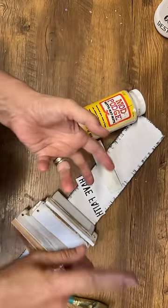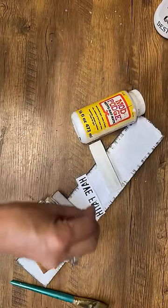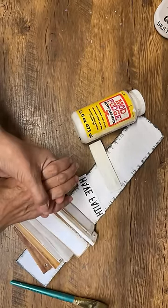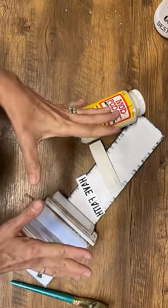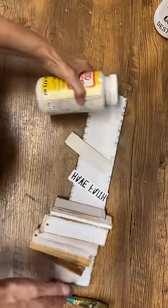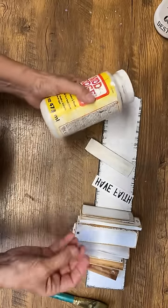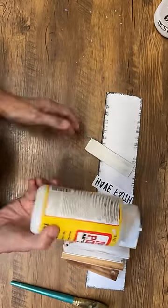We've got Halloween, we've got fall, we've got Christmas. If any of my followers are resellers and you've got markets coming up, craft sales, or you're selling on a marketplace, this is a great technique to make some DIYs that you can flip and sell. It's fantastic and so easy to do, and you don't have to spend a lot of money, which means you don't have a lot of initial cost, so you keep more profit.